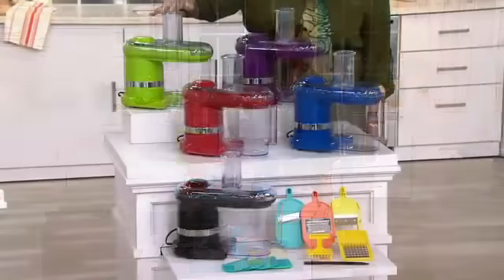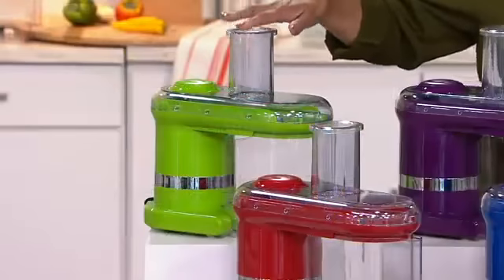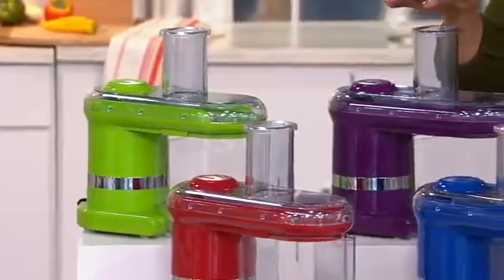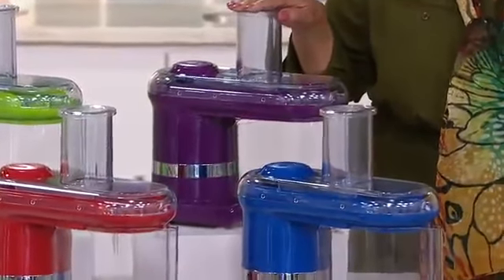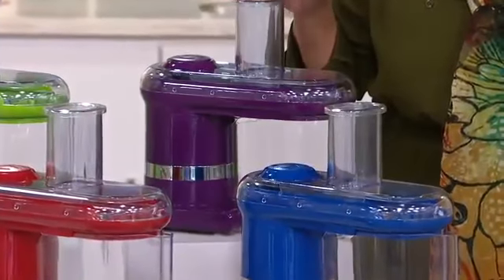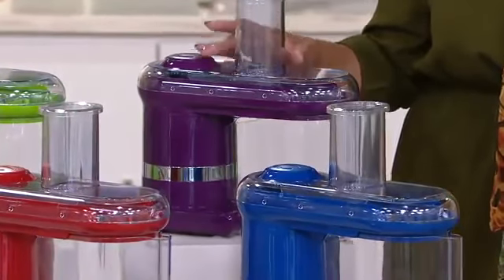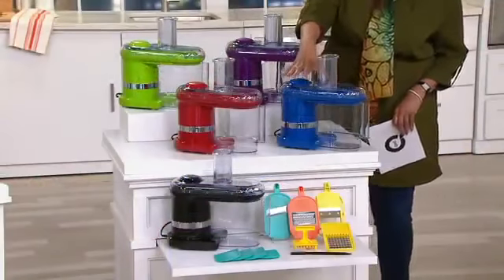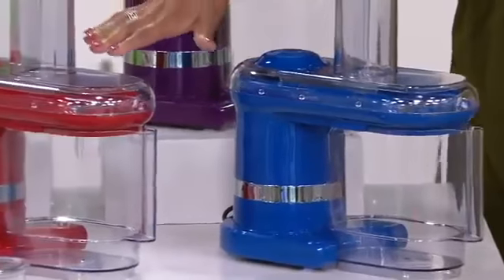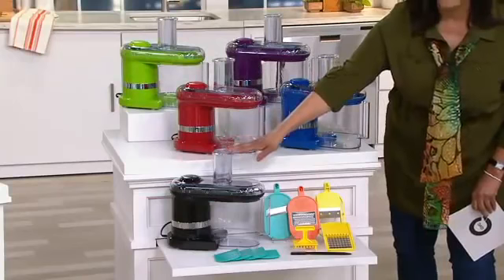Starting in the back, we have it in green — and if you want to match your kitchen colors, that's perfectly fine. We also have your electric mandolin in purple, which is the most limited choice, so if you love purple you won't want to miss out. We also have it in blue, red, and black.